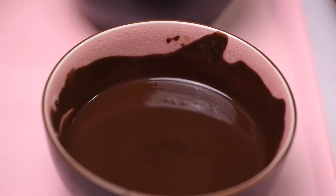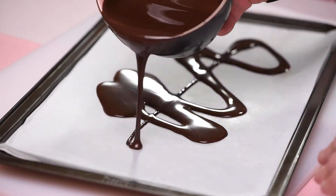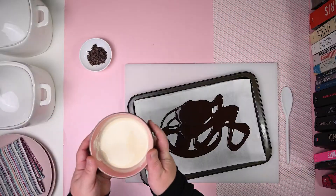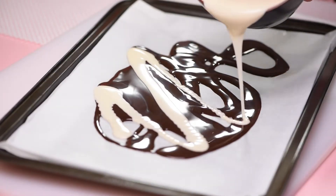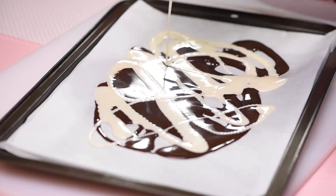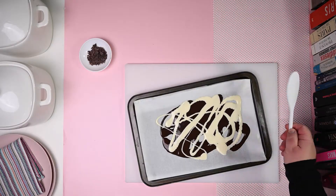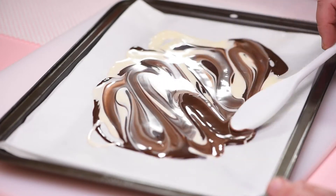Once the chocolate has melted, take the melted dark chocolate and pour onto the baking sheet. That's it. And repeat the same with the white chocolate, drizzling it over the dark chocolate. There's no particular way of doing this. Just pour and do your magic. Using a spoon, spread and mix the melted chocolate by swirling the spoon across the surface of the chocolate.